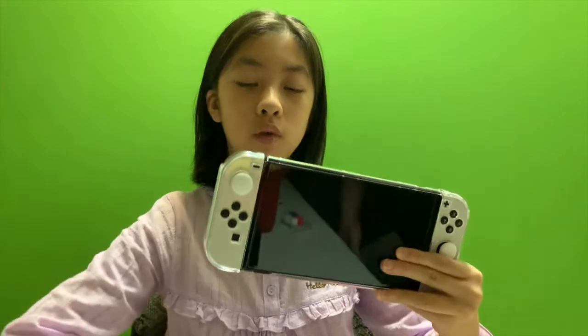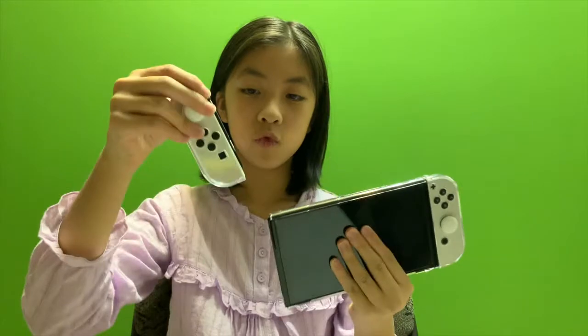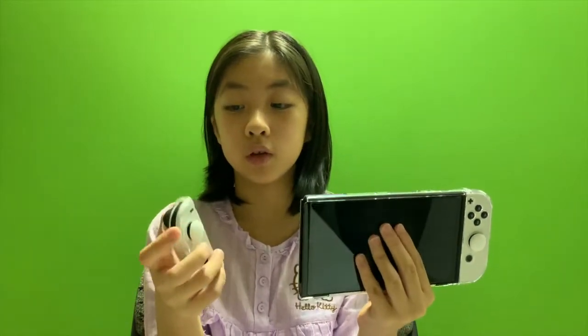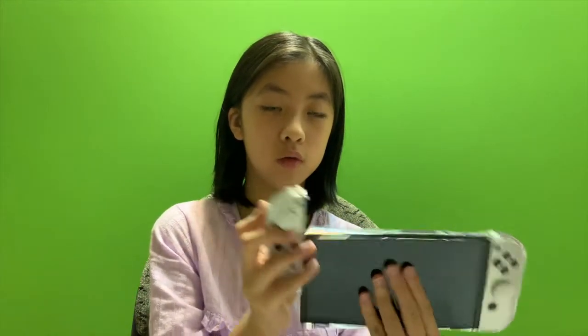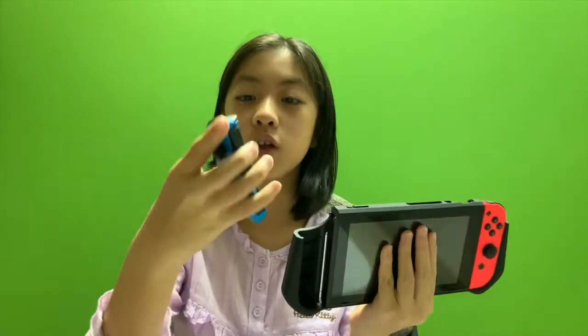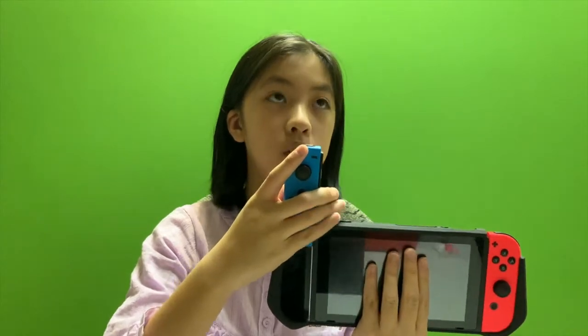You can pull this part - the joy-con - out with the protective screen, but it's really hard to press the button to make it come out. For the other one, when you pull it out by pressing it, it wasn't easy but it didn't have a protective thing on it. Now subscribe and like - bye bye bye!